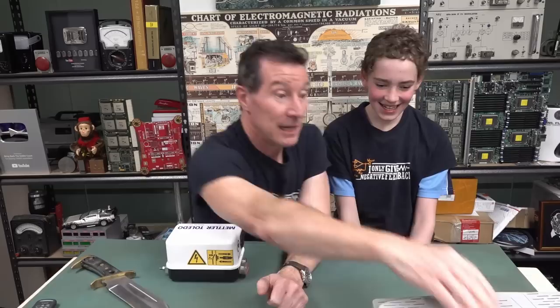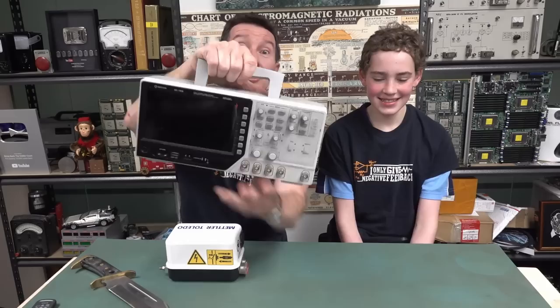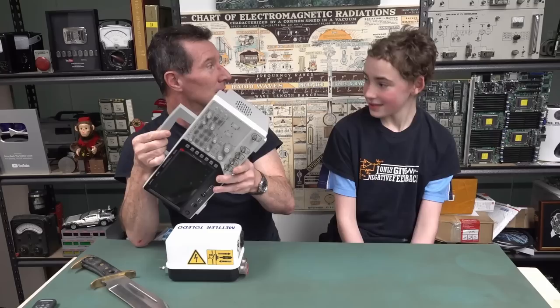Welcome to everyone's favorite segment, the mailbag. We have a special guest who's dropping something off and picking up. Say hi to Josh. He's the winner of the $5 J-car Digitech special scope, and he's local here in Sydney. He's 13.